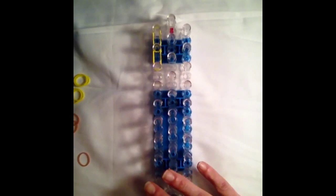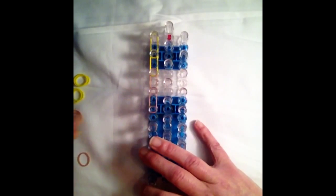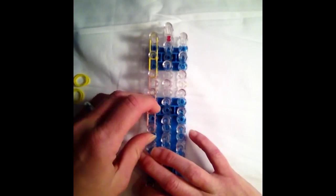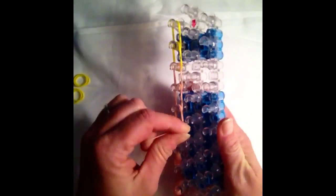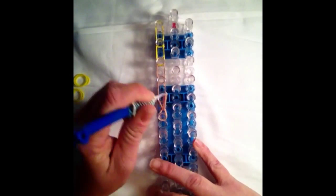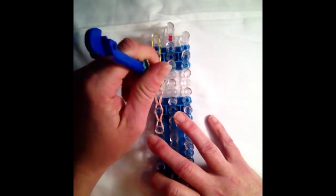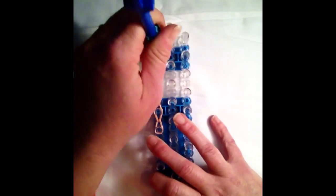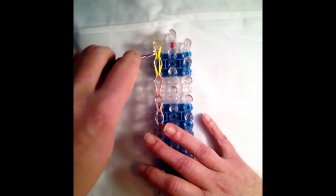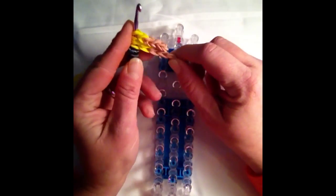Switching over to your skin tone bands, you're going to come down with two skin tones three times. We're going to cap that off, creating three loops. Then we can go ahead and loop that up. Grab your holding hook and remove that from the loom. And that's how you create his arm.